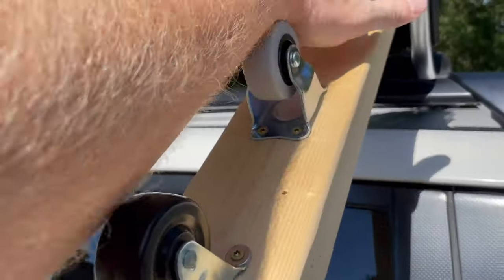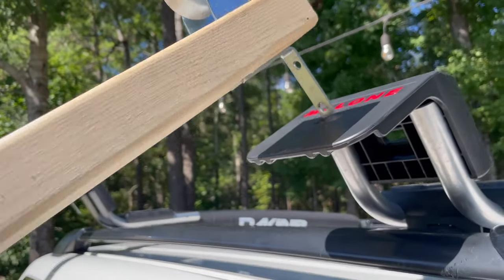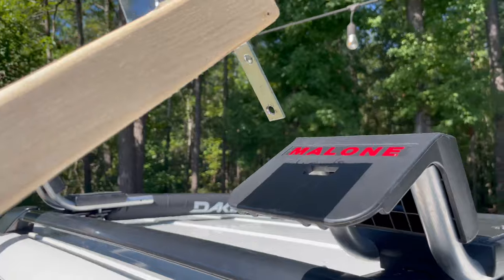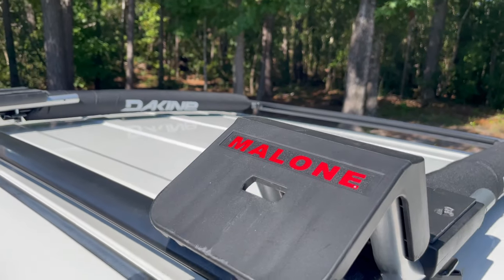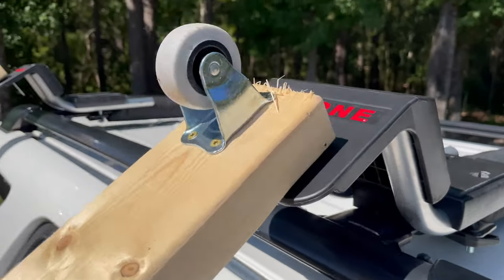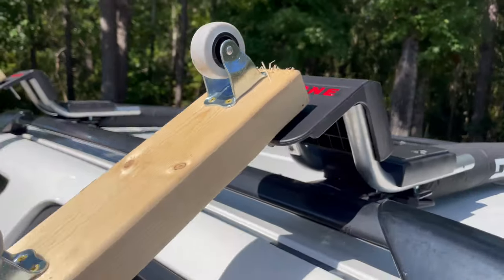And really, everything just rolls right up on top. Now one of the key components here is these are actually shelf mounts, a 90 degree angle shelf mount. And then I have the Malone J-Loaders that actually slide into the slot and won't come undone whenever there's weight on the actual board.